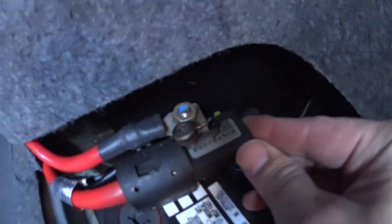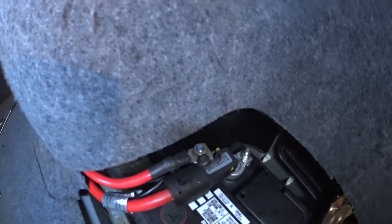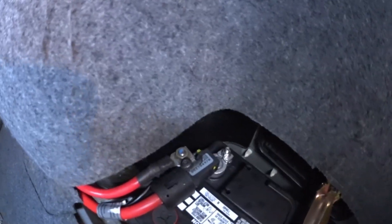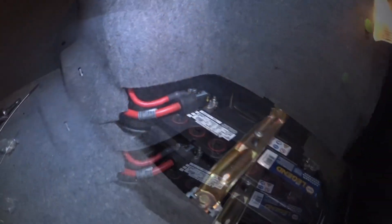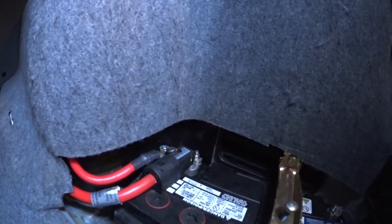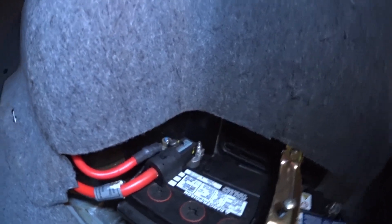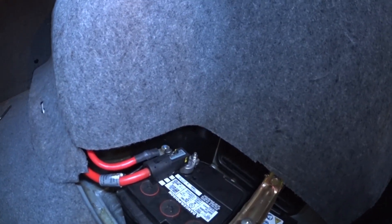I've gone ahead and put everything back — the plastic cover is back on. I made a small cut so the screw doesn't press up against the plastic. I want you to remember: this fuse is meant to cut power to your car in the event of a crash, so run this fix at your own risk. Thanks for watching.